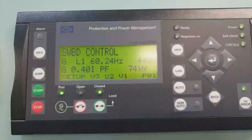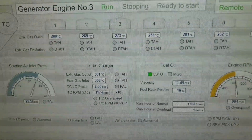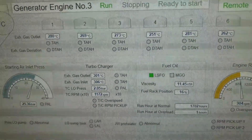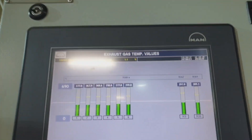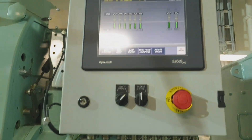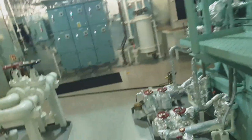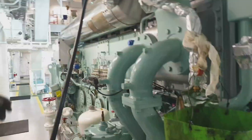First of all, the load of the engine should be 0 to 15%. As you can see, it is about 80 kilowatt. Then we have to stabilize the engine for 10 minutes so that the exhaust gas temperature before the turbocharger is below 320 degrees centigrade.